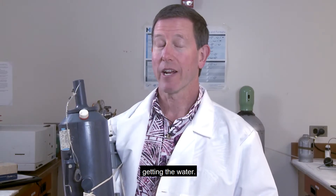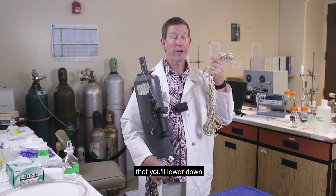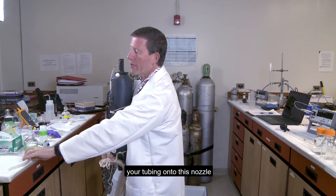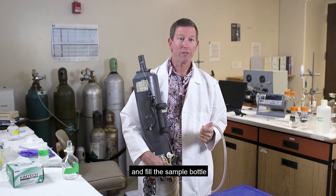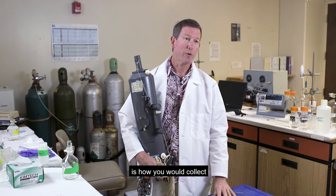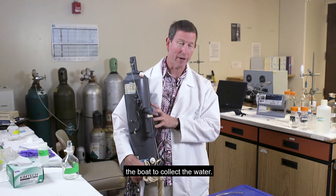The first step is getting the water, and there are multiple ways to do this. Sometimes you'll have a Niskin bottle that you lower down and trip to collect the water sample — you just stick your tubing onto the nozzle and fill the sample bottle. But what I want to show you today is how to collect a water sample if you don't have a Niskin bottle — in other words, reaching over the side of the boat.